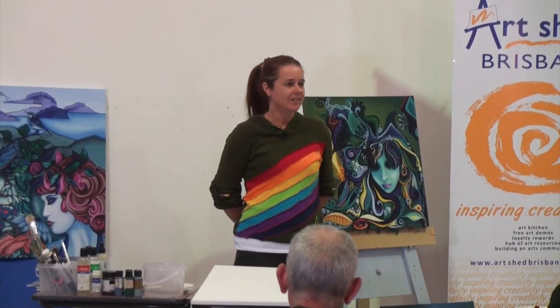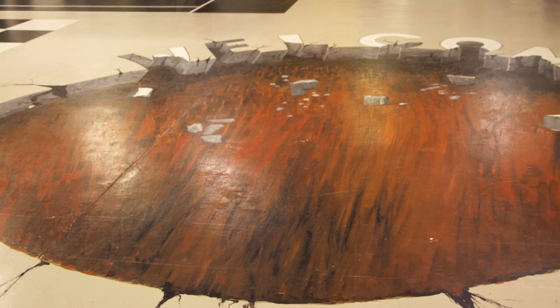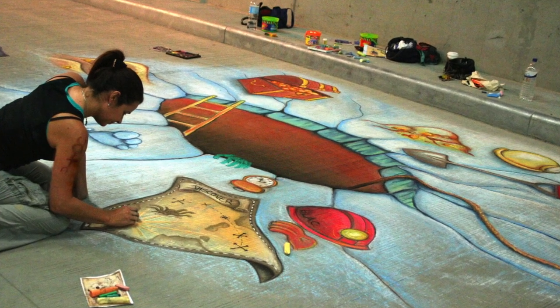I just wanted to say when I walked in here it was just amazing. When we walked in, I noticed the big welcome 3D artwork the men had created at the entrance to the hall, which was very similar to the chalk pavement art that I do around the country.